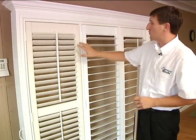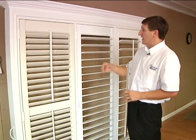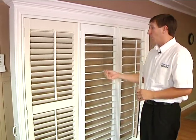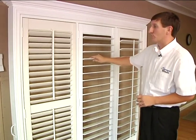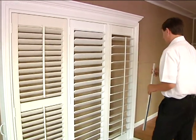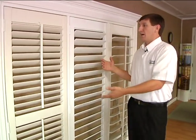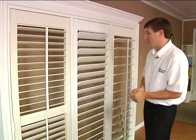We have two colors in stock to choose from. It has an amazing UV protector on it, and it also has an anti-static coating to help resist dust. It's an amazing product. We can also do custom colors — if you have a trim color that doesn't work with our stock colors, it's not a problem. We can custom spray it for you and match it up.